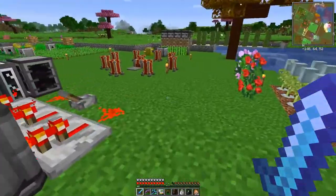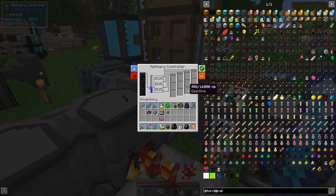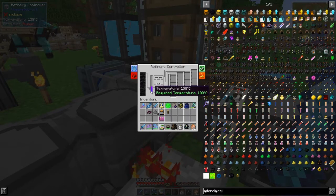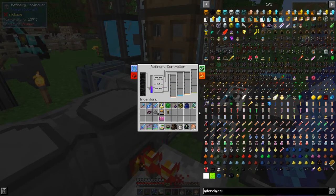Let's have a look in here - we're starting to get some gasoline and kerosene in here from the refinery, and the temperature has now gone up to 157, which is good.